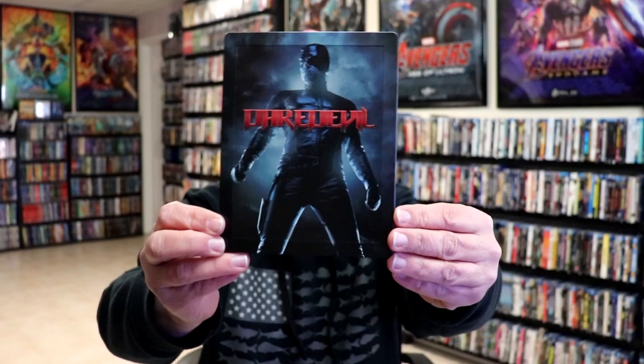I'm going to go ahead and remove this from the wrapper, and we can take a close look at this Steelbook. I've got the wrapper off and the J-Card removed. Here is the front of the Steelbook.